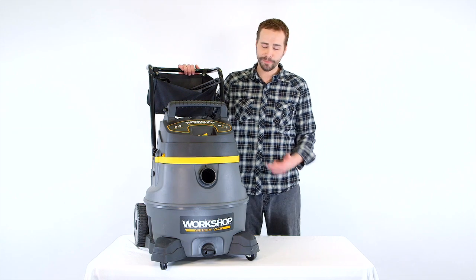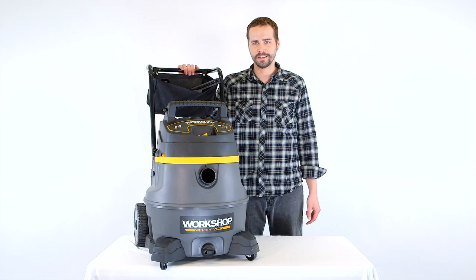Hi, I'm Mike, and this bad boy is the Workshop 14-gallon wet-dry vac.